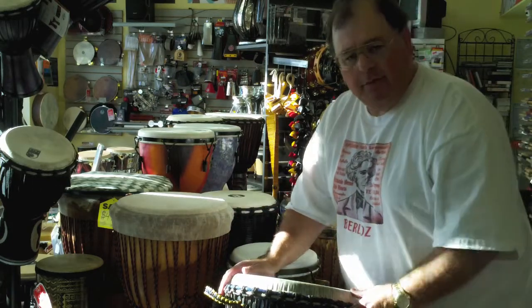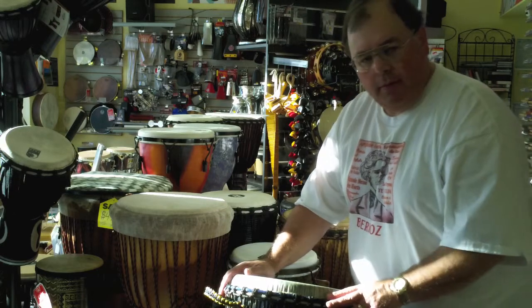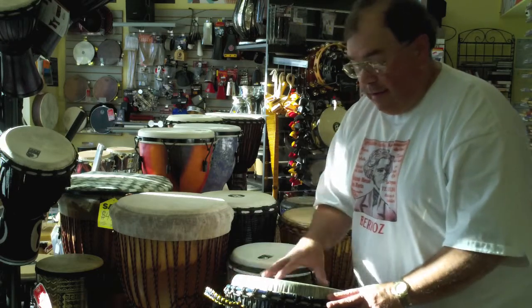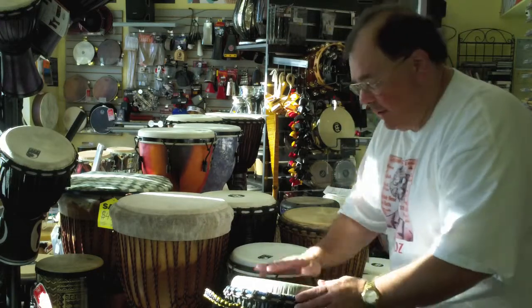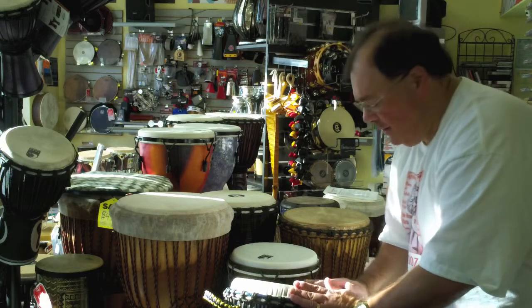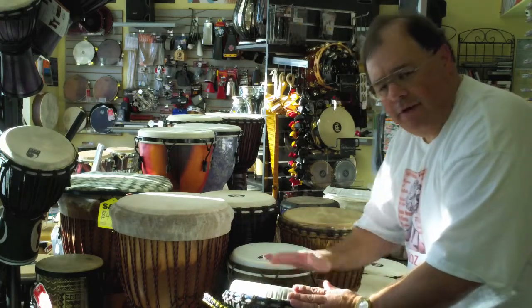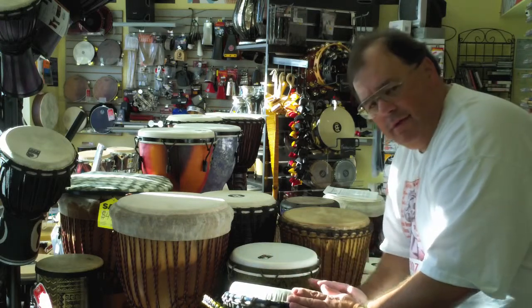I particularly like this drum. This is unusual — from the company Motherland in California. They're an importer and maker of djembes. This actually has a plastic head, but it's a classic djembe from Africa. Really deep bass tone plus a higher pitch on the outside — that's what you're looking for. Nice separation. Three basic sounds: bass, open, slap.